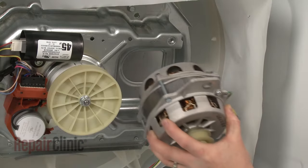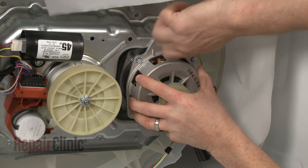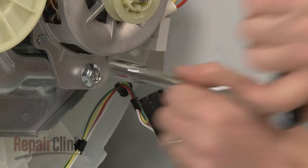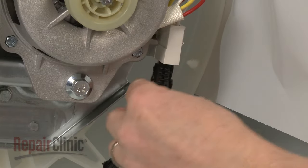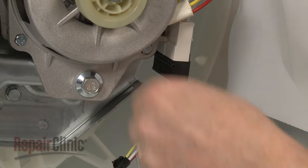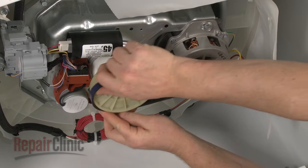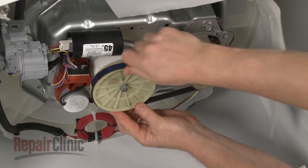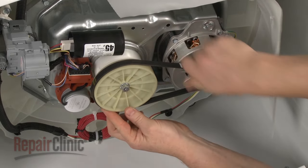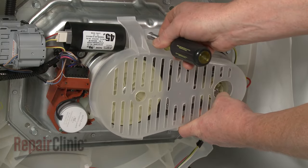Reconnect the wire harness. Realign the motor on the transmission housing, then secure it with the mounting bolts. Reconnect the wire harness. Replace the belt by first looping it onto the motor pulley, then loop the belt onto the drive pulley and rotate the pulley to fully align the belt. Replace the cover and secure it with the screws.